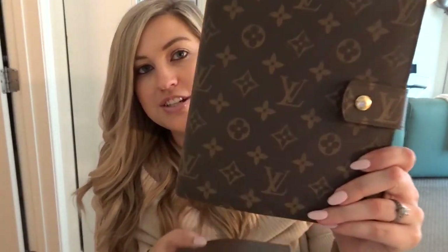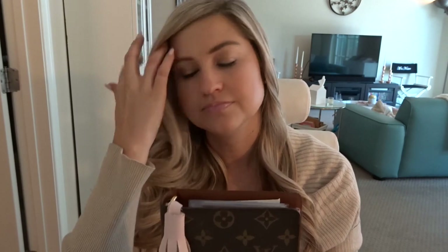This is the medium size one for reference. This is the largest one, the GM, and this is the MM. So it's a lot smaller and weighs a lot less. I use the GM as my planner and it pretty much lives at home on my desk because it is heavy. But this one is much more portable. In my opinion, there's not a ton of room to write in this, so it's perfect for me as a wallet. Whereas with my agenda, I like to have a lot of room to write, so I like having the GM for that.